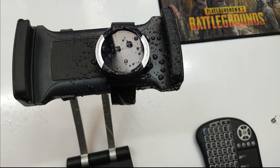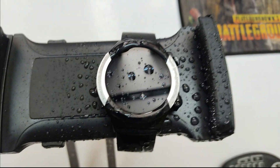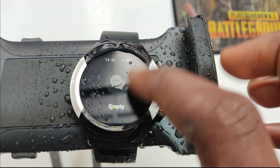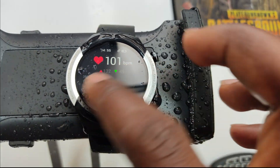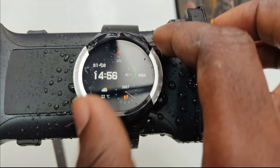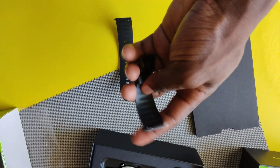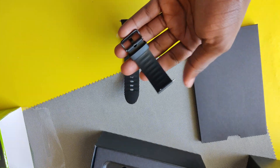Here are the things I don't like about the Oraimo smartwatch. One is the waterproofing — it's basic waterproofing, and if you want something you can take swimming, this is not it. But for basic splashes and rain, it handles that well. The wristband that it comes with is pretty basic, though you can always change or customize it depending on your needs.